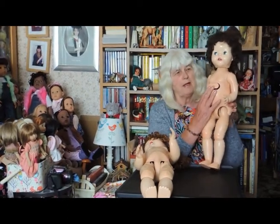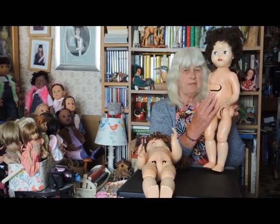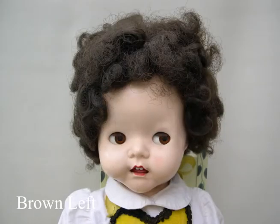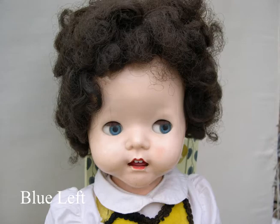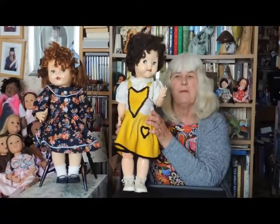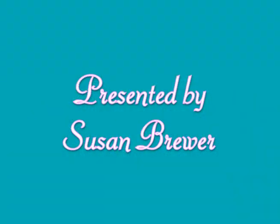Unfortunately, although this mechanism does work, it's very, very delicate. So rather than keep pushing it now to show you, I am going to show you the eye changes on a series of photographs. So here we have it — two lovely 22 inch Pedigree dolls. Very collectible and very pretty.